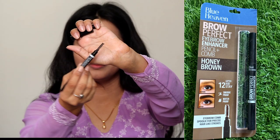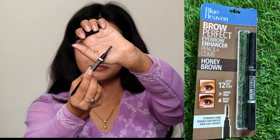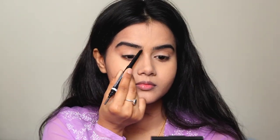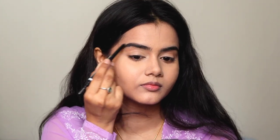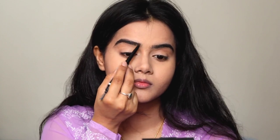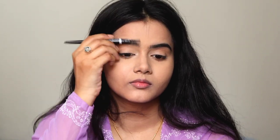I am applying the Blue Heaven Brow Definer. One side is a spoolie to brush the eyebrows into their natural shape, and the other side is a pencil to draw and fill in the brows. It has a range of shades, and the dark brown shade is perfect for my eyebrows.